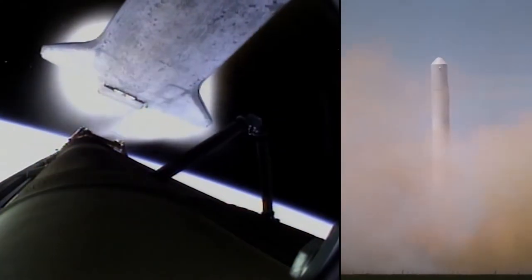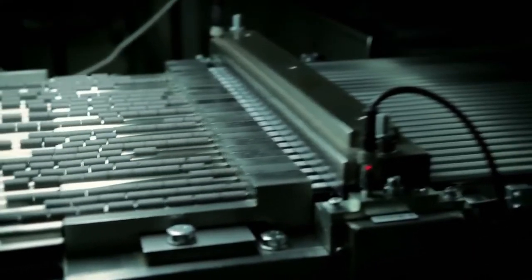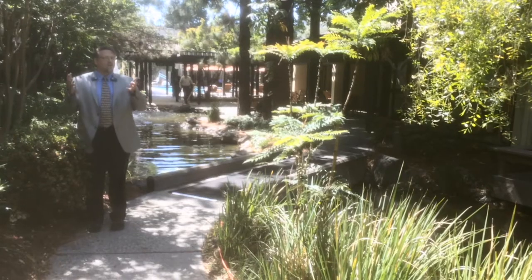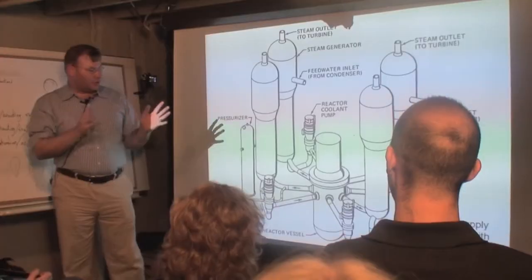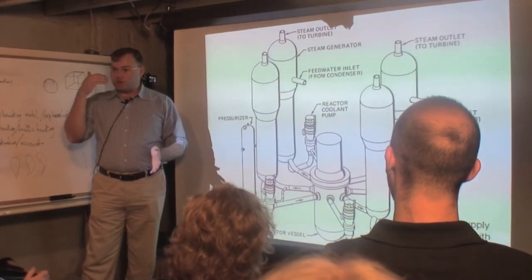I don't see that trajectory as serving any purpose because there are processing disadvantages, engineering disadvantages, and material science disadvantages. All of those things are non-issues if you adopt a truly fluid fuel cooling system. Whether you're in space, on the Moon, or on Mars, you need something that is basically idiot-proof. All of the redundancy involved in solid fuel reactors is essentially eliminated.